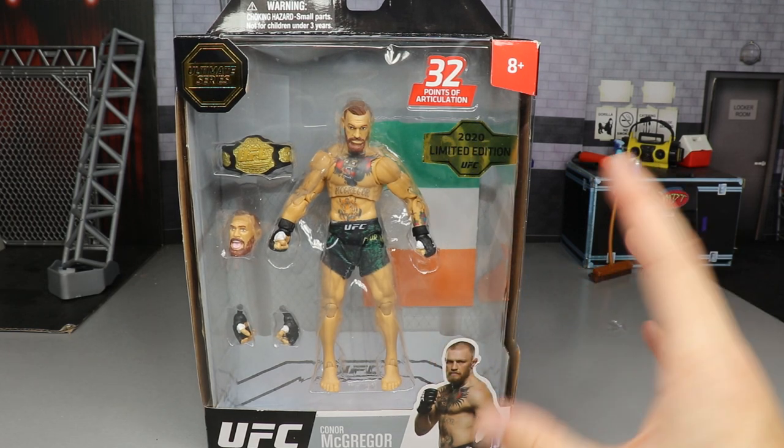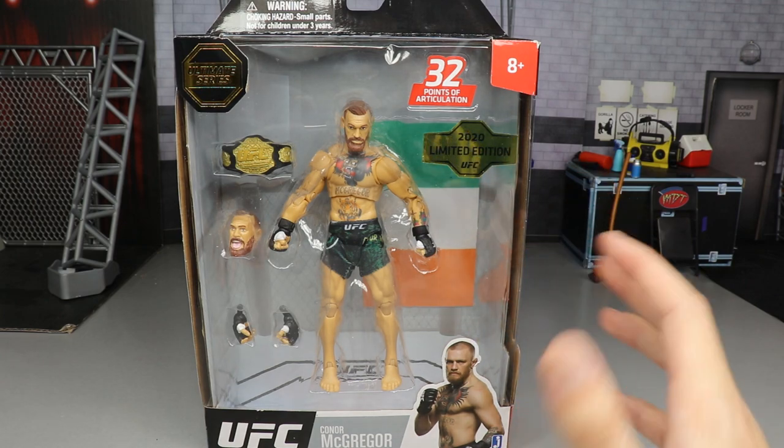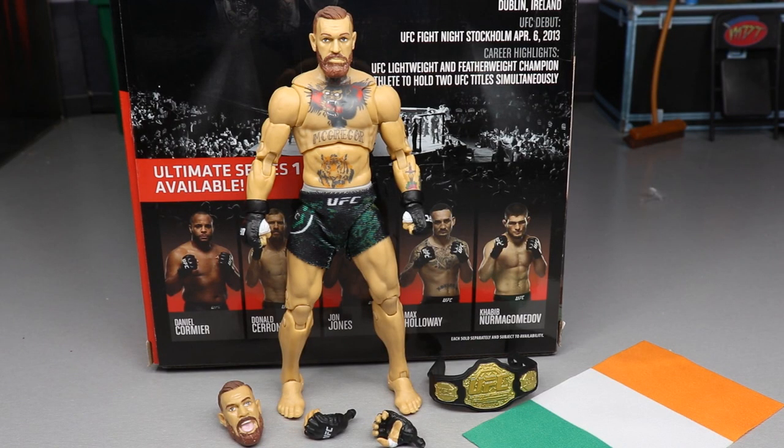When I first saw these figures I wasn't too impressed. We'll get into all those details, but let's find out how good this figure is. We're going to compare it to the AEW figures and the WWE figures and see what this guy's about. Let's go ahead and crack him out of the packaging.